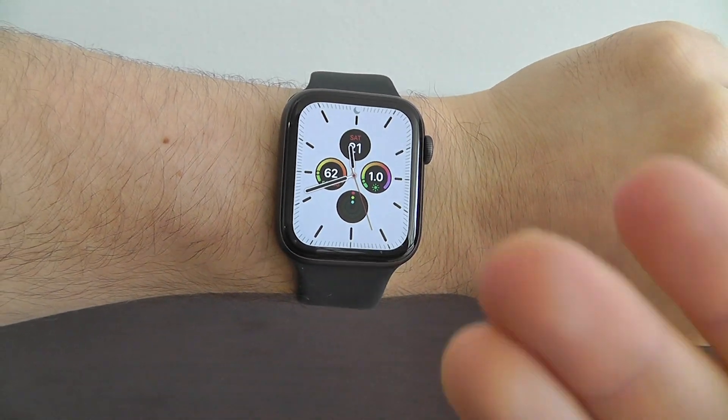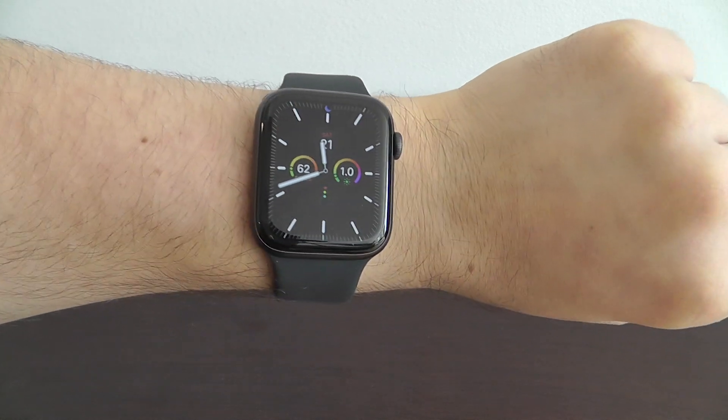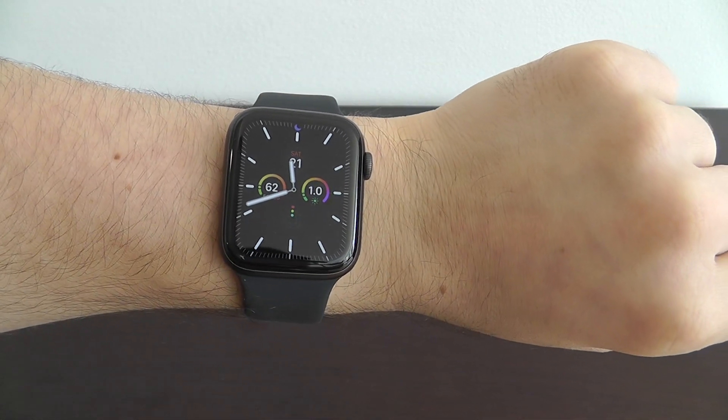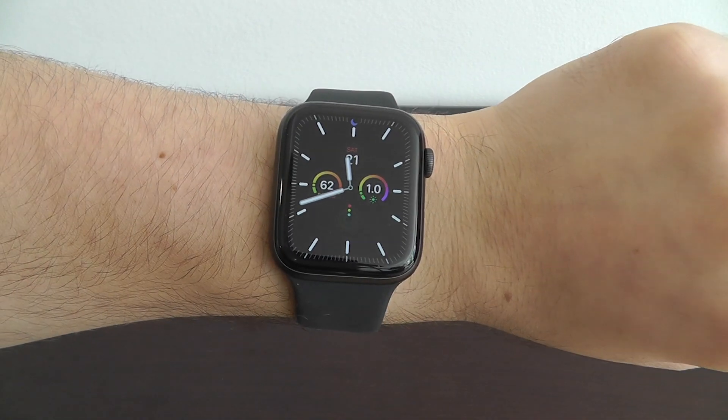In this video, I'm going to be giving you the best tips and tricks for your brand new Apple Watch Series 5. This is everything you need to become an Apple Watch expert in one video. Let's get started.